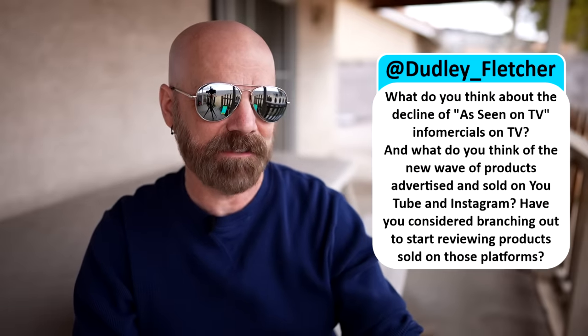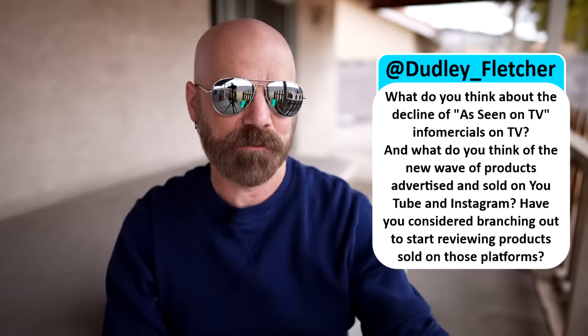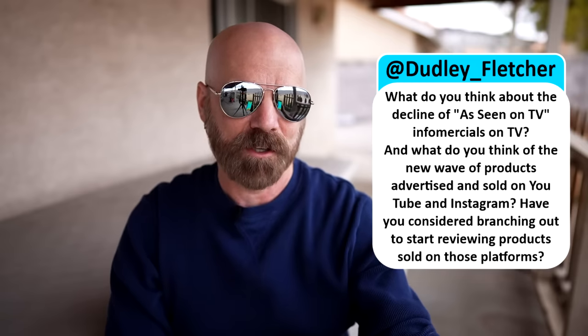Dudley asks: what do you think about the decline of As Seen on TV infomercials, and what do you think of products advertised and sold on YouTube and Instagram? It's kind of sad to see the As Seen on TV industry fade out, although those companies are still around and just a bit more mainstream than they used to be. A lot of the As Seen on TV commercials became kind of a joke — people didn't really buy them, they just made fun of them. I do review a lot of YouTube and Instagram products, but a lot of the so-called reviews on TikTok, Snapchat, and especially Reels are just people trying to sell products — giving you a snapshot of when it works at its best. It seems harder and harder to find unbiased reviews out there.